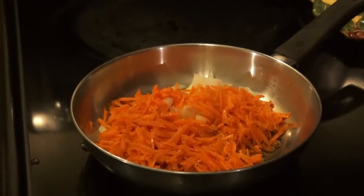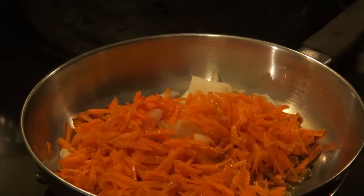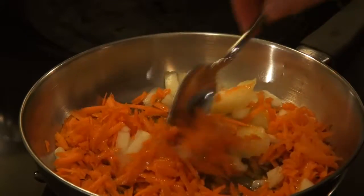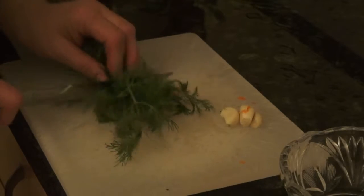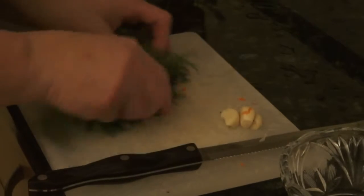And 1 fourth of a cup of olive oil. Now I'm going to sauté it on medium-low heat. Meanwhile, I'm going to cut the dill and garlic.